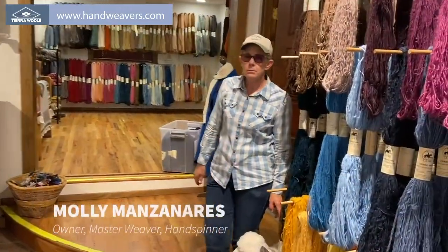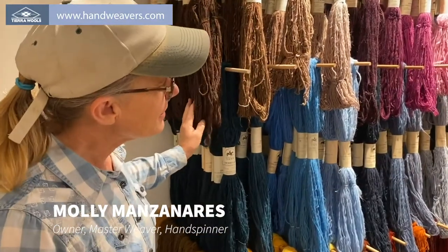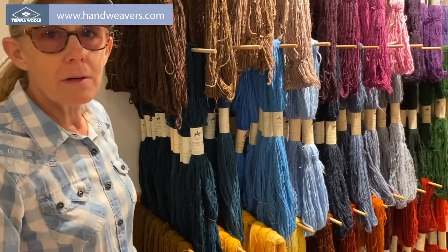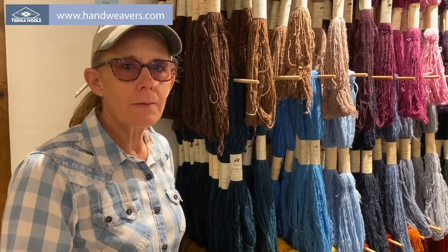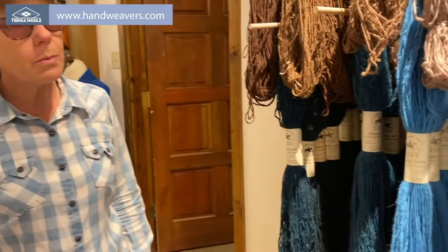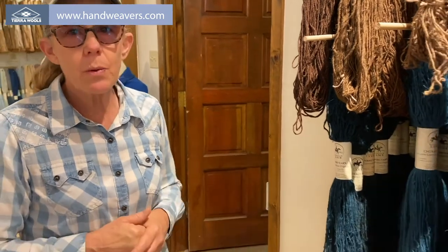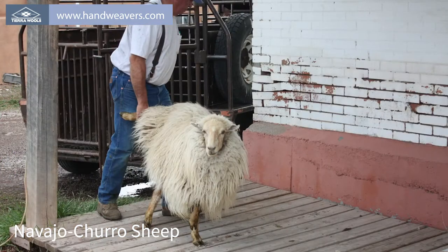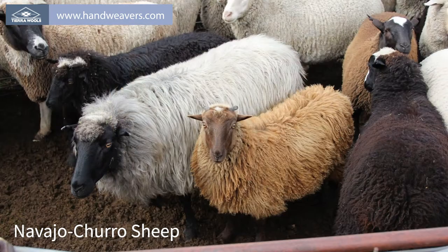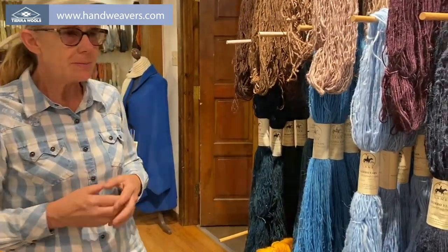This is Molly. She's going to talk to us a little bit about the local yarns. This is some of our commercially dyed Navajo churro yarns — yarn from the Navajo churro breed of sheep. They have a long staple fiber that doesn't have a whole lot of grease. They were the sheep brought over by the Spaniards and adopted by the Navajo people because they suited our climate very well.